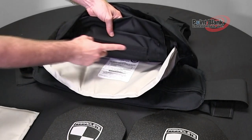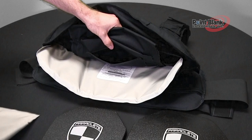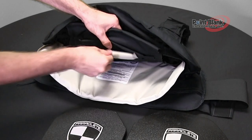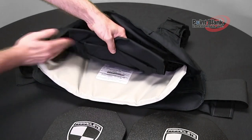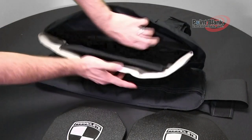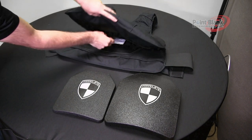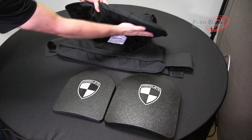Notice on the front that there is a third smaller compartment — this is for the trauma. Open the hook and loop closure, insert the trauma, pack it and close. You can then push your ballistics back into the carrier and close the hook and loop opening.